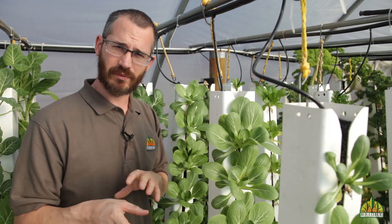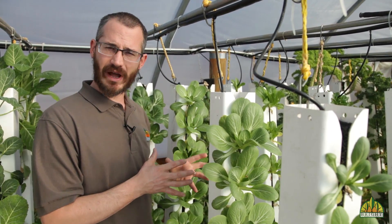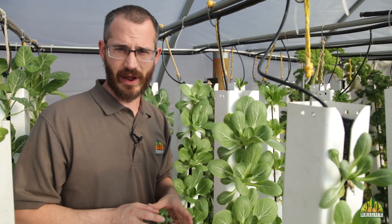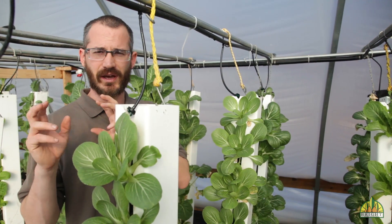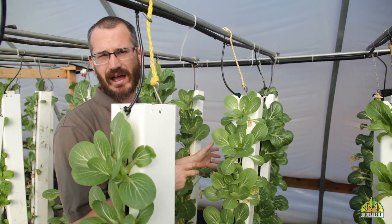To manage that and to get really good production throughout the life cycle of the crop, we do something called conveyor cropping. Conveyor cropping describes moving immature towers from the front of the mass to the back of the mass.